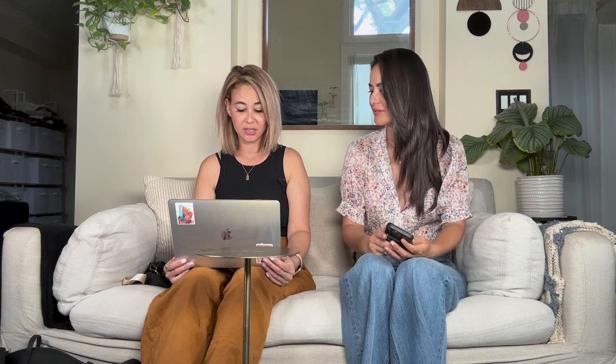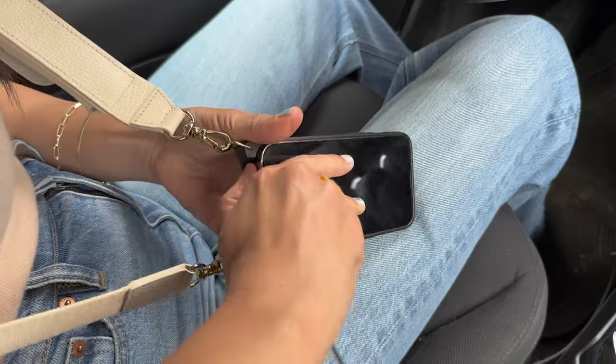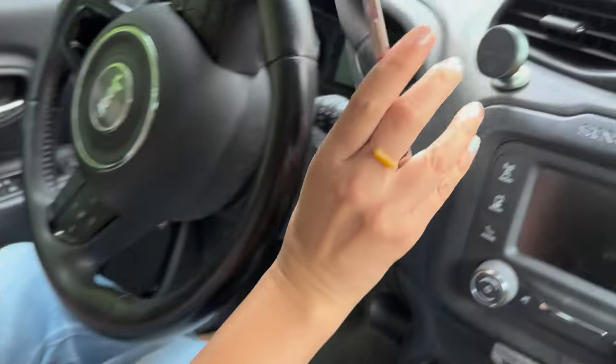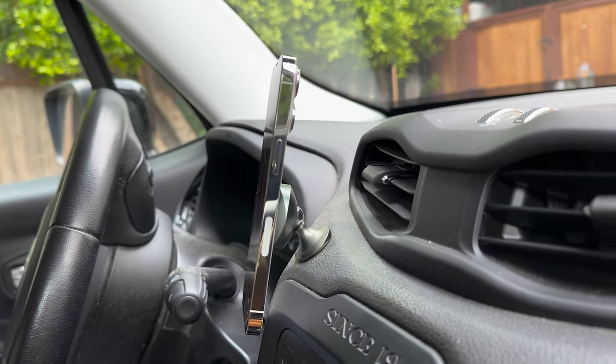Next question: using the phone with a magnet in the car — do we have a favorite model? We don't have a favorite magnet. We just go on Amazon — there are so many different versions and any one of them will work. They're not expensive. I used to use just a magnet card, but because I've stuffed so many credit cards in my case, the magnet card was no longer strong enough and my phone would fall off. So now I put the magnet sticker on the back of the case.